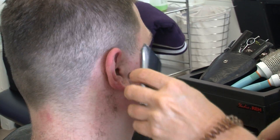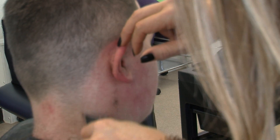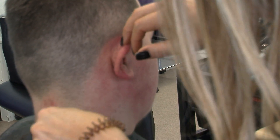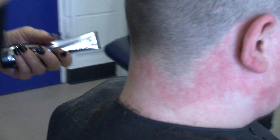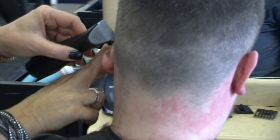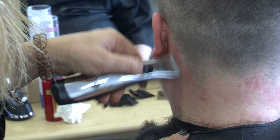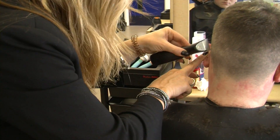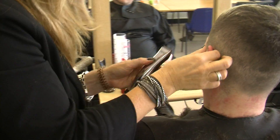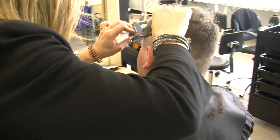When you're working around the hairline, you tend to work against the hair growth when you're trying to shape up. If you don't, chances are you're not going to catch that hair and clean up. Because we've already tapered in around there, there is really no need for square lines — I want it to be really nice and natural. Taper on the neckline — again, just working against the hair growth around the neckline.